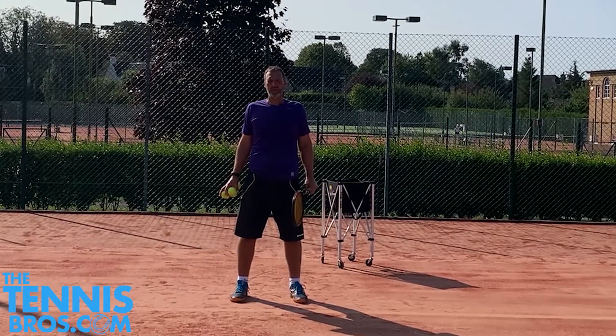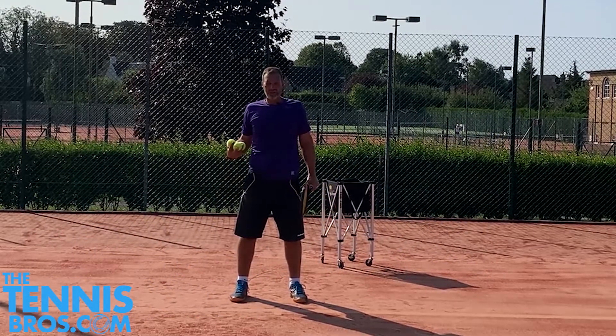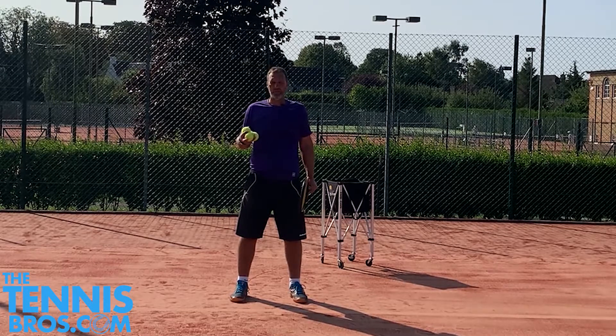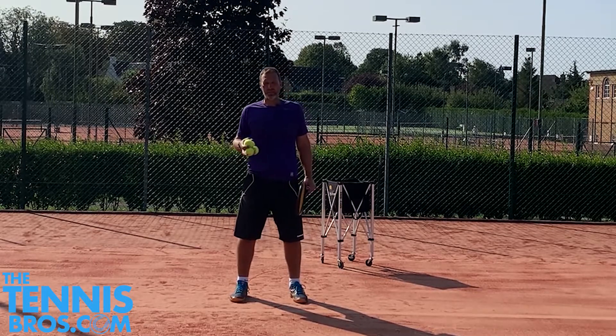We're going to have a quick look at the split step. We all know what the split step is — it's a reaction of trying to be ready for the next shot and being able to change direction when your opponent's just about to hit the ball. But in terms of the actual technique of the split step, I think it's important to look at a couple of different ways to split step.